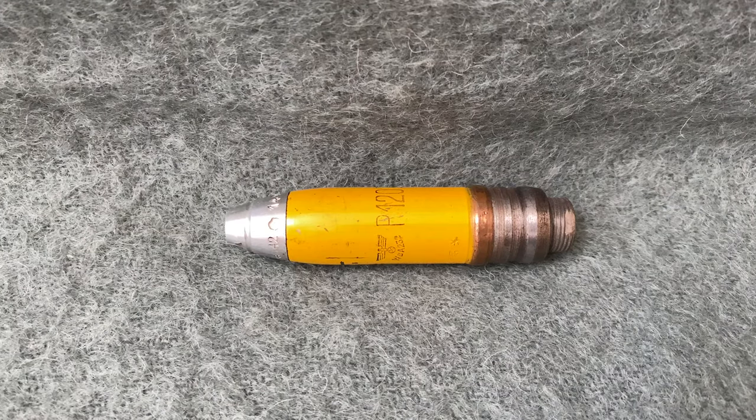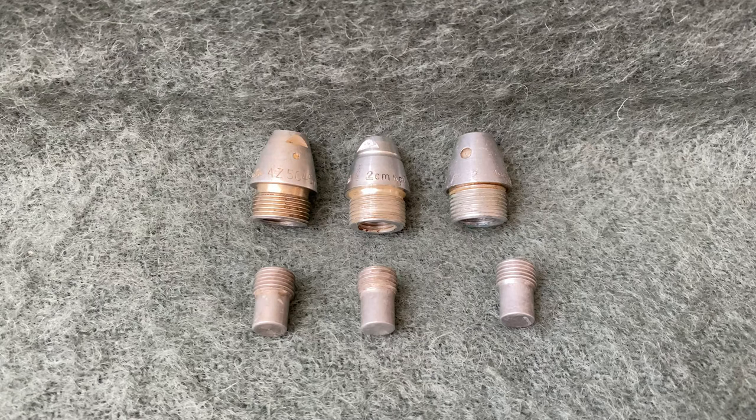Some high-explosive projectiles were also produced without a tracer to allow more explosive compound to be packed in. This type of round used an impact fuse that was screwed into the nose of the projectile. The way these fuses were manufactured and the designation they received changed throughout the war, but the function remained the same. In the base of the fuse, a small detonator was screwed. I was lucky enough to come across a group of original detonators that were never filled.